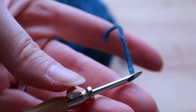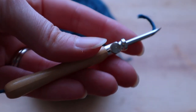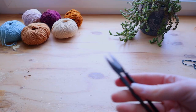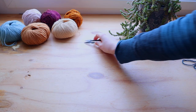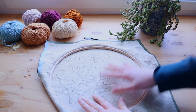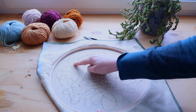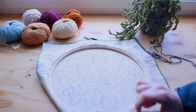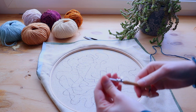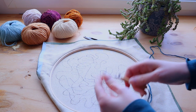Now your needle is ready to go. Just pull on it at the back to make sure the tail is not too long. So let's get started. We're going to fill up each little area that we've made here using all the different colors selected, and we're going to do it all from this side — so that's very easy.